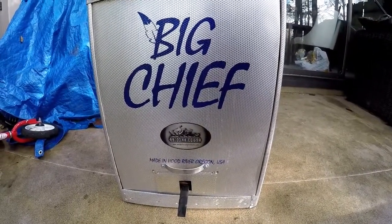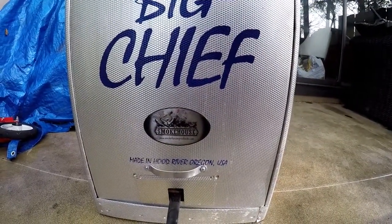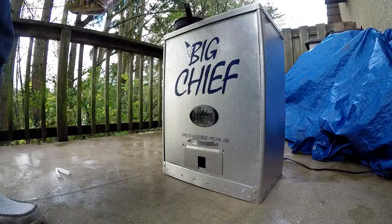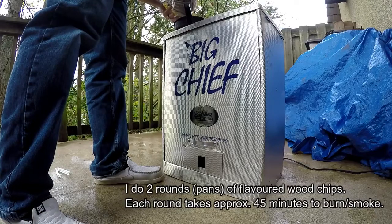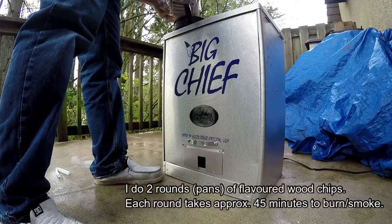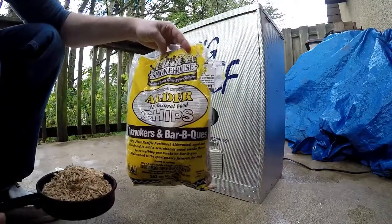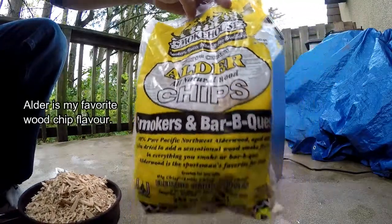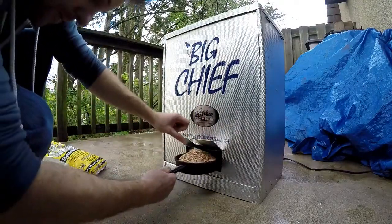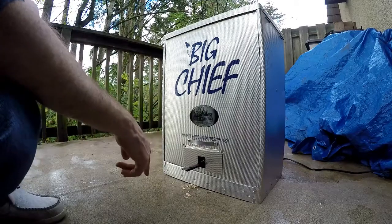I just put the trays inside the smoker now. I'm using the Big Chief, and it took about just over four big chum to fill it. When you're using a Big Chief, fill the chips up to the top. Round two. It usually takes about 45 minutes to do each smoke and I like to do two rounds of smoke.